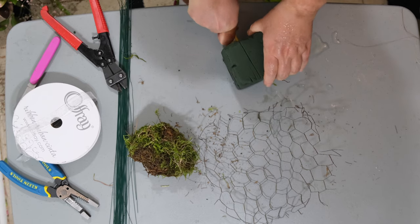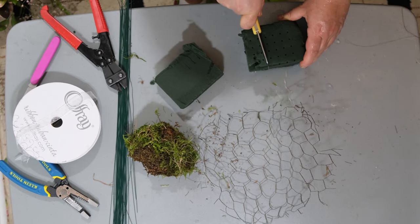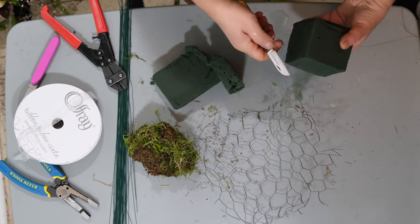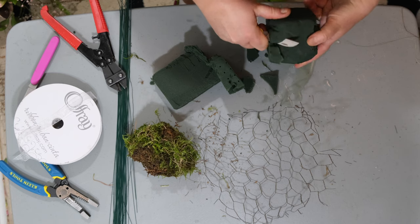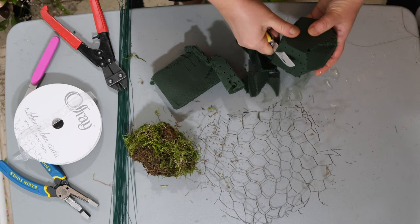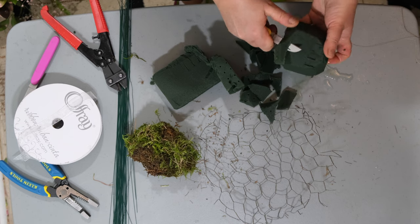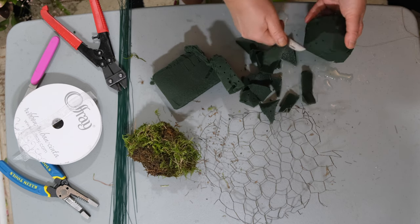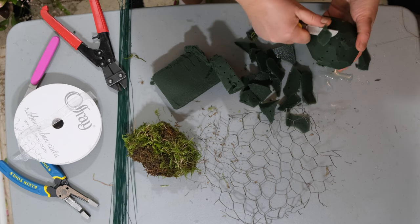The kissing ball is quite literally a ball made of flowers — it's very round, and you can make it with roses or any sort of flower you'd like. You're going to take your oasis and trim it into as circular a shape as you can, to your desired size.